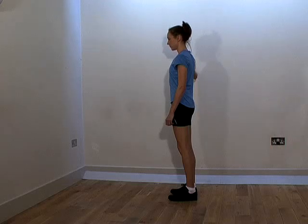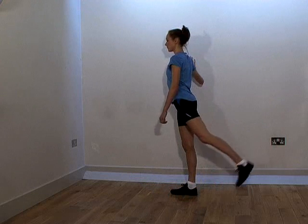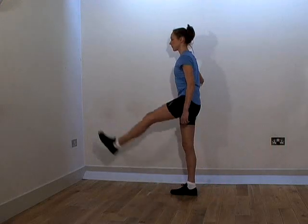The key to doing this exercise effectively is to get a relaxed rhythm going and never to push the stretch further than is comfortable.